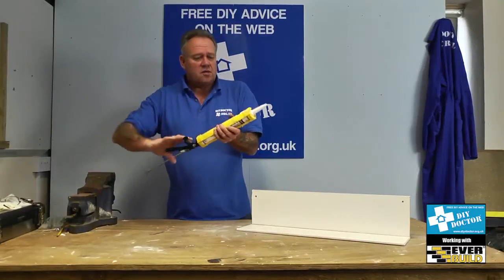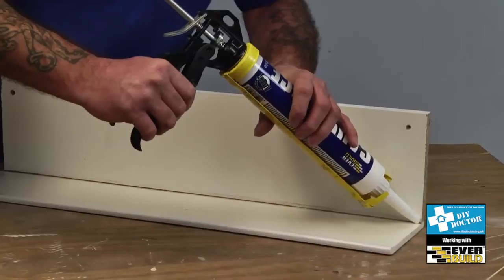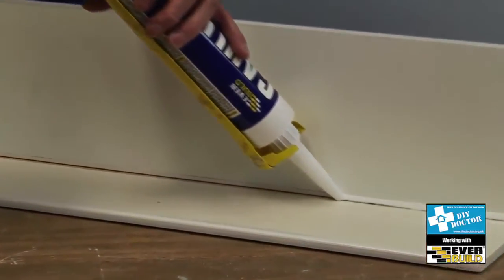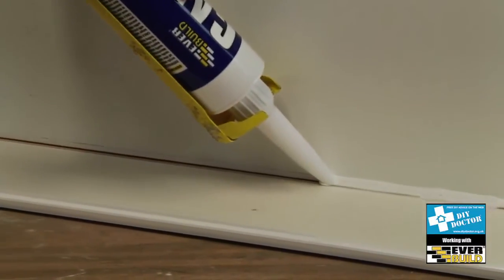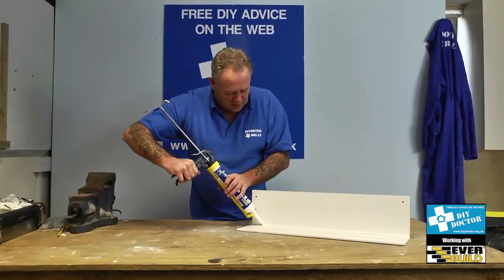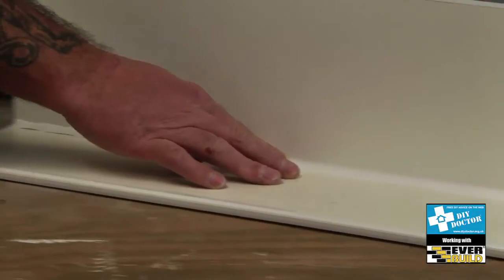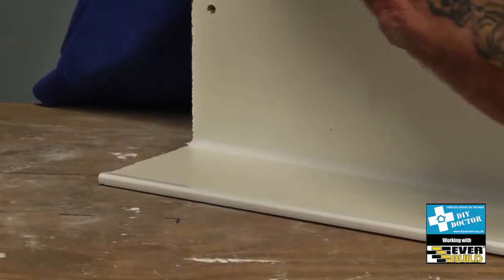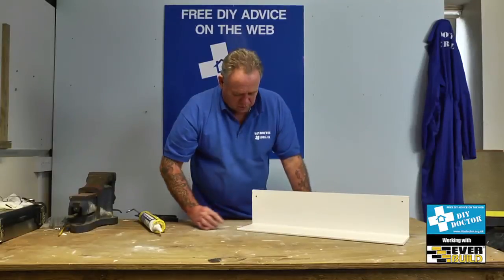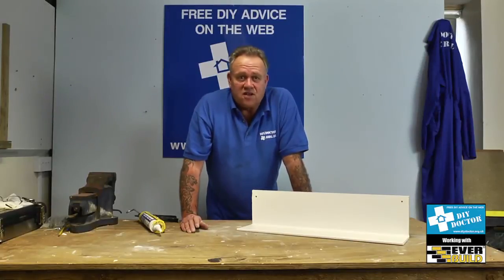Ever so easy to apply, beautifully smooth flowing. So we'll put a little bead down here — put a little bead in the corner — and you can see that's flowing absolutely beautifully. And then as with most corks, we would just run our finger along, and I'd follow that up with a wet cloth just to get a lovely neat joint.